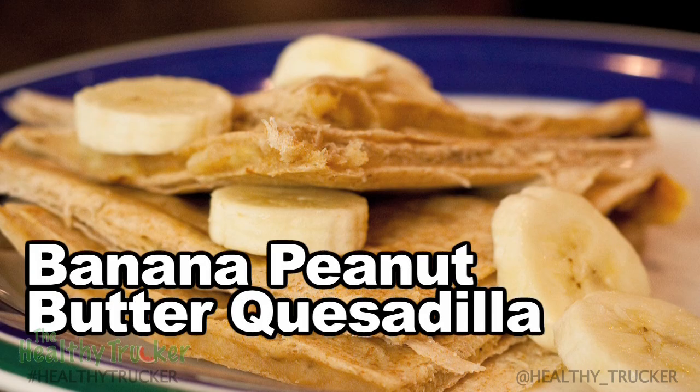Welcome to the Healthy Trucker kitchen. We're here today with an easy healthy snack recipe you can make out on the road. It's a banana peanut butter quesadilla. This five-minute peanut butter banana quesadilla recipe makes about two servings.